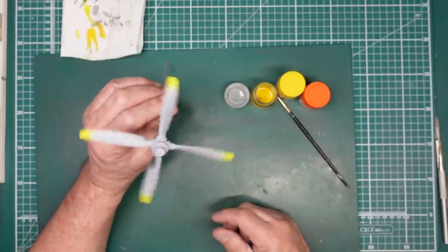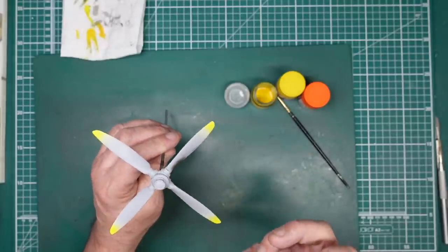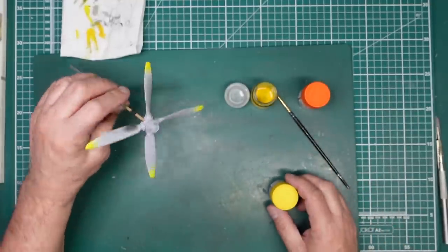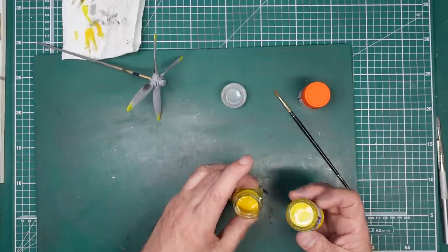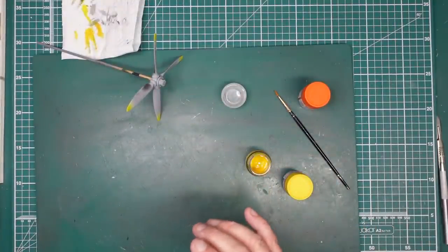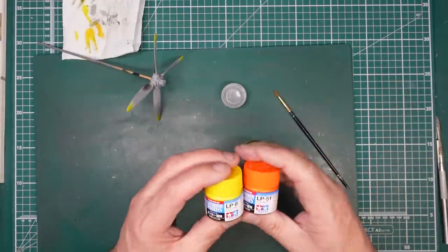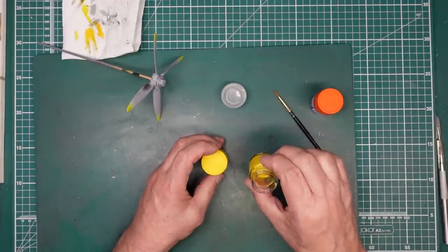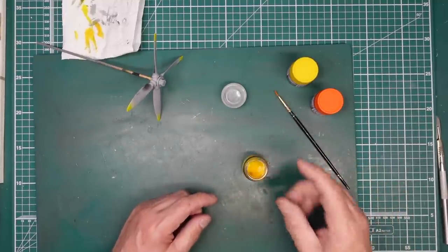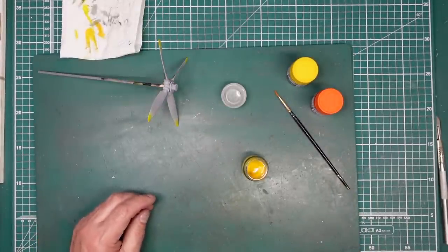The Airfix instructions call for trainer yellow rather than just yellow. So I've mixed about 25 parts LP-8 to one part LP-51 — just a tiny drop of orange to take that brightness away. That's what I'm going to use for the propeller blades and the wing leading edges. I'm going to give them a quick once-over with the darker yellow — literally a brush full. Much happier with how that looks — it's just slightly darker. So that was about 20–30 parts LP-8 to one part LP-51 to take the edginess off.